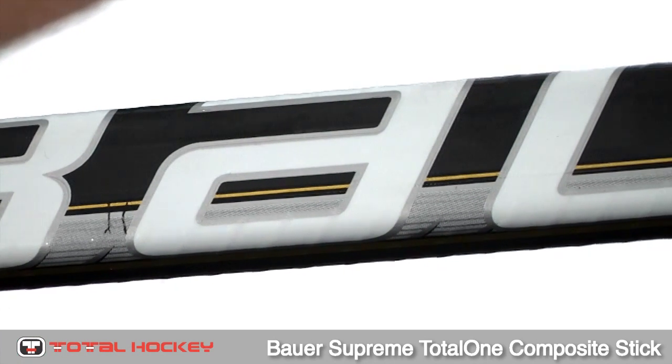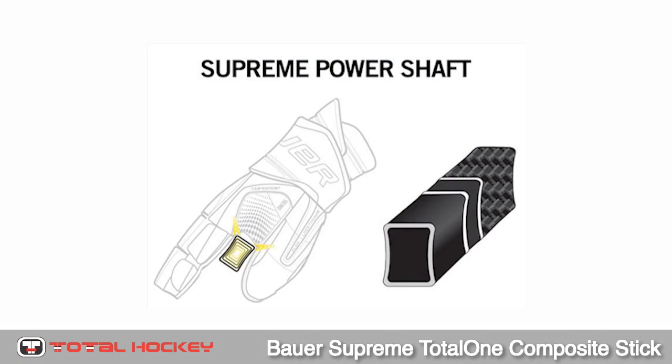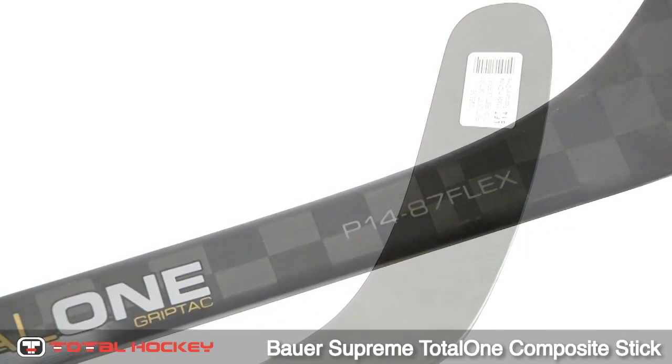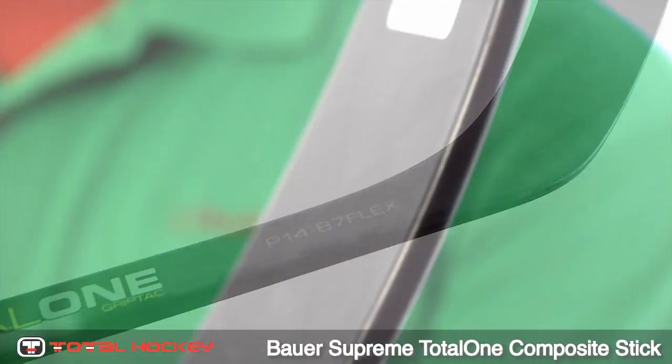That is paired with Supreme's traditional square corners and double concave shaft walls, allowing for a better grip on the stick. The stick includes a flat finish towards the hosel and into the blade for less distraction from glare.